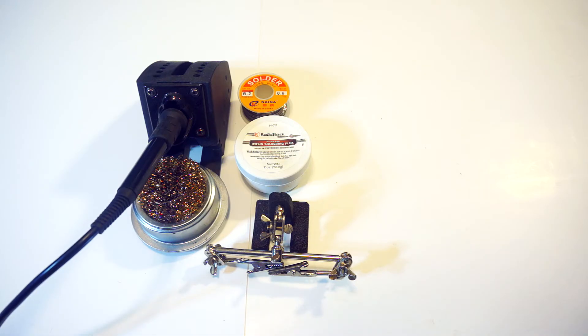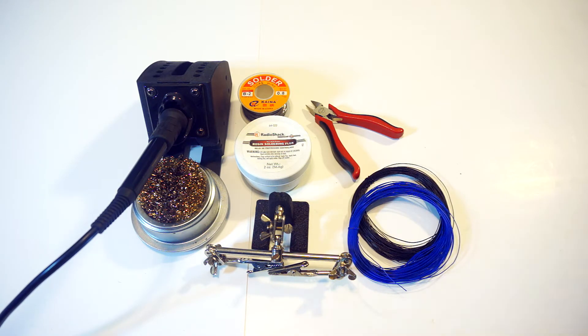To start off, you will need your soldering equipment. Some extras that I highly recommend but are not really needed are some flux and a pair of helping hands. You will also need a pair of wire clippers and some wire. I'd recommend using 30 AWG — it's perfect for mod chip installs.